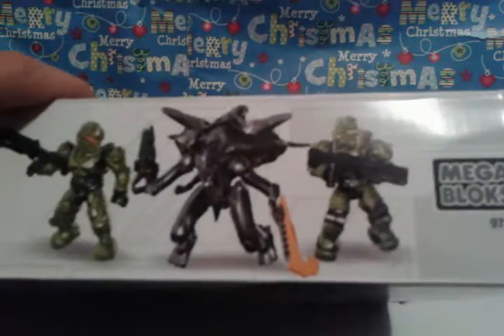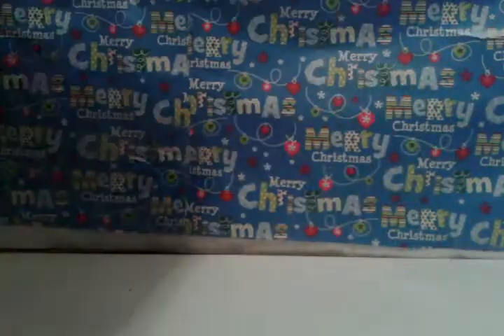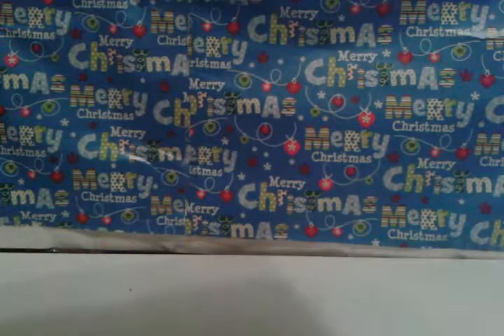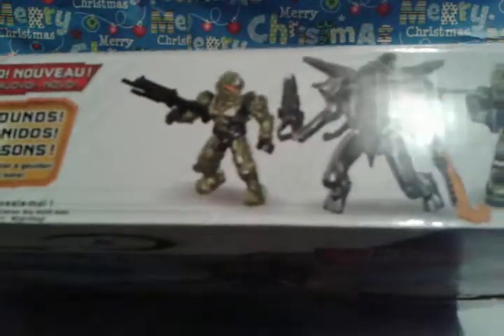At the top it just shows what you get — the characters — which is two Spartans, a Warrior, and a Pathfinder, probably. And it says a bunch of other stuff.